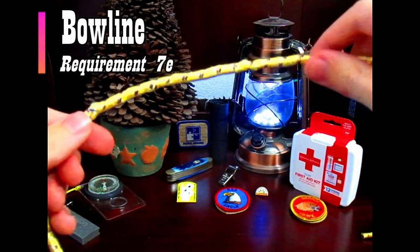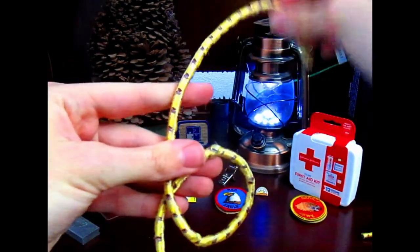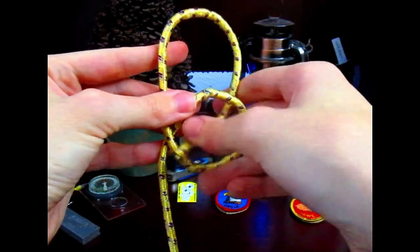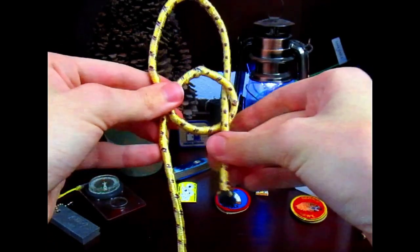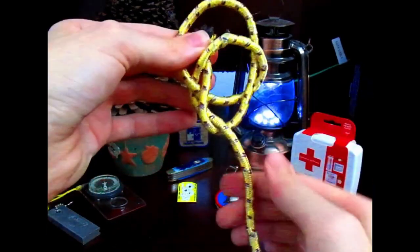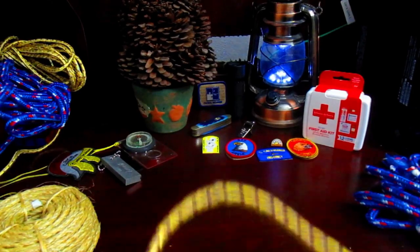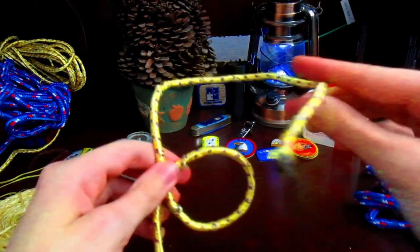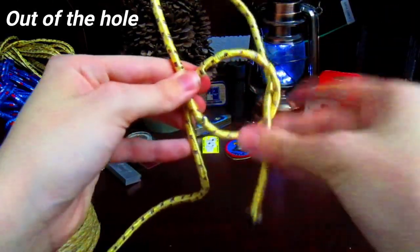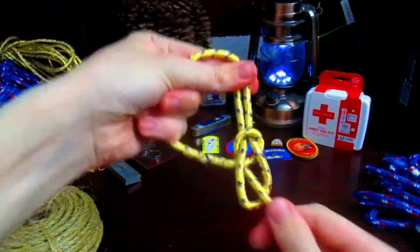Here's how you tie the bowline. Take the rope and start by making an overhand loop — the working part is over the standing part. Next, form a bight with the working end. Then take the working end, tuck it through the eye of the overhand loop, wrap it around the standing part, and tuck it back through the eye of the loop. Finally pull and tighten. A great mnemonic to help you remember: imagine the working end as a snake. The snake comes out of the hole, around the tree — where the standing part is the tree — and back through the hole. Then just tighten, and there you have the bowline.